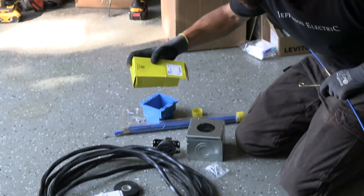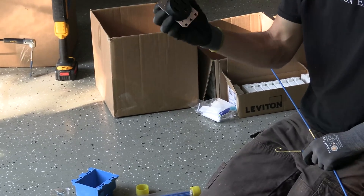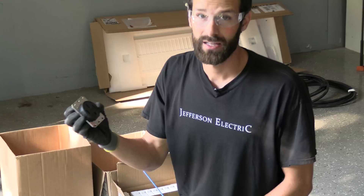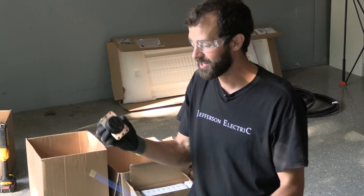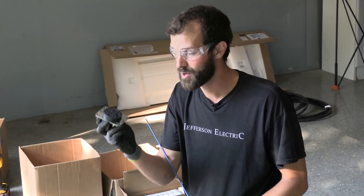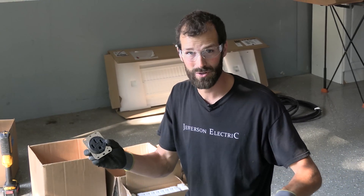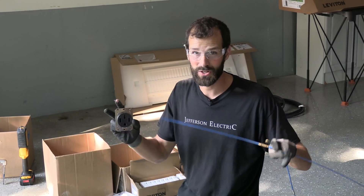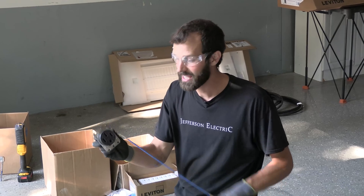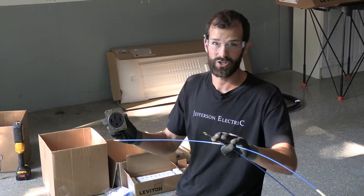This is a Hubbell, part number HBL9450A. That is going to give you the most durable electrical connection at what is likely to be the most likely point of failure. If you look up videos and photos of electric vehicle charging fails, they almost always take place right here. I highly recommend: do not purchase the $10 receptacle off the shelf at Lowe's or Home Depot that says industrial — it is not industrial. This is industrial. It costs a hundred dollars more, weighs twice as much, and it's two times as large. Even though they're both NEMA 14-50, the quality on this is through the roof compared to the off-the-shelf home center version.